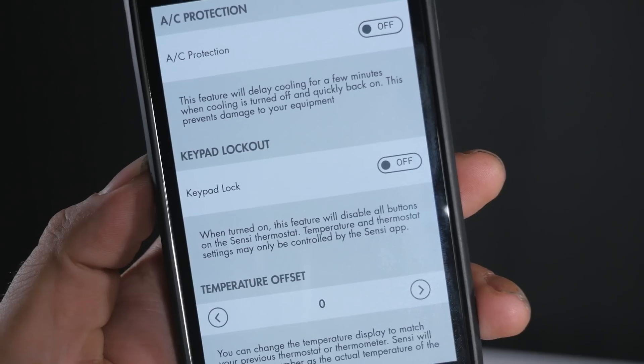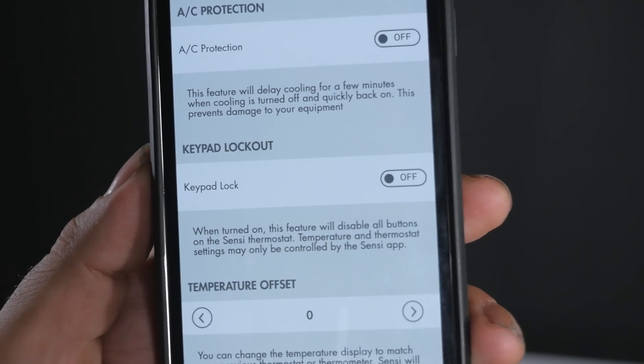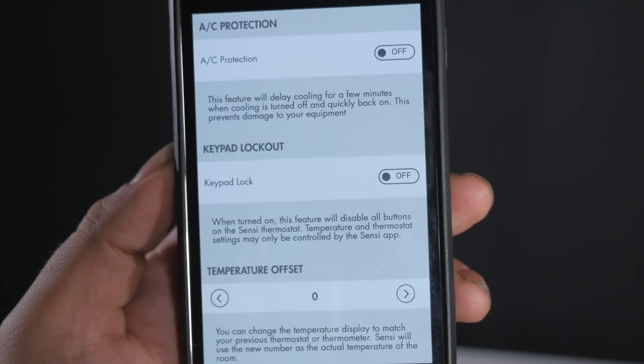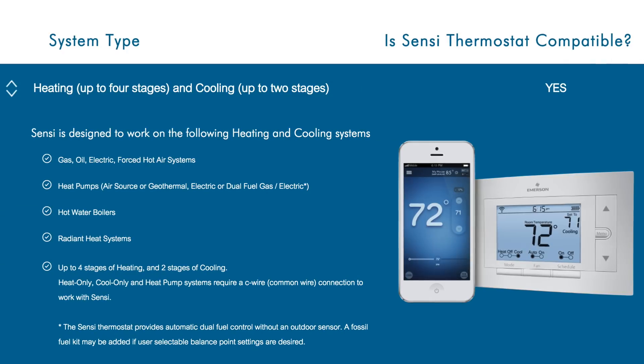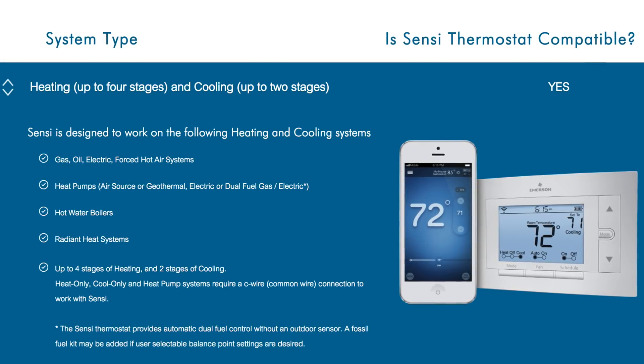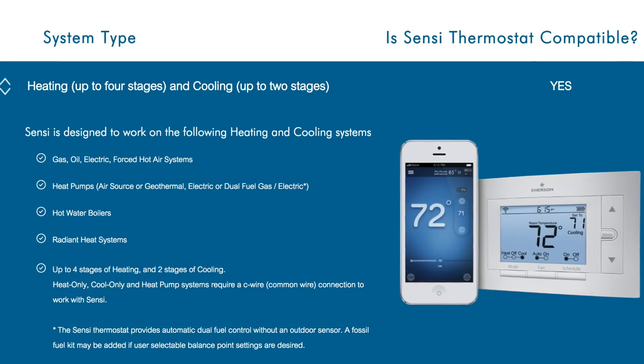There is also a keypad lockout feature. When you turn this on, it disables all the buttons on the thermostat, allowing only the app to control it. Another cool thing is that the thermostat comes with a three-year warranty — so during those three years, if anything happens, you're completely covered by Emerson. And if you're worried about compatibility, the CINCI Wi-Fi programmable thermostat works with most home HVAC systems, so you should be good to go.